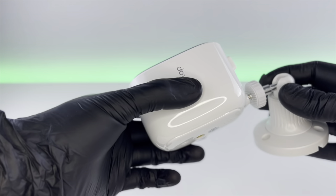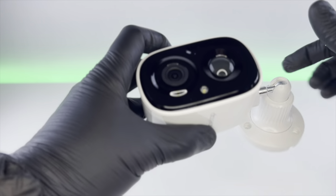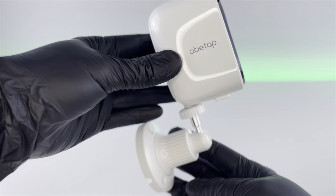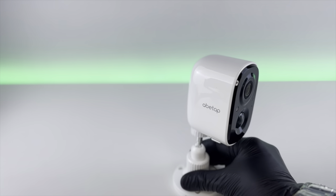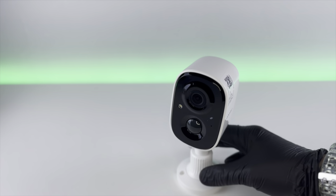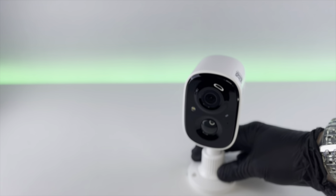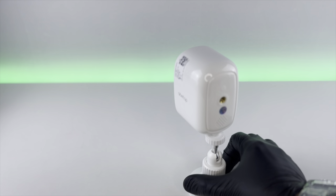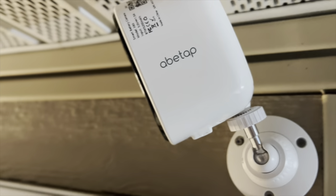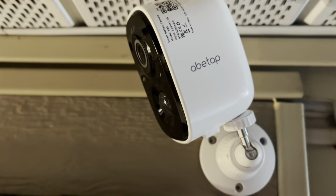On its own you can set this up wherever you want, but if you do decide to use the bracket, all you have to do is screw it into the bottom and it's ready to go. Something really nice about this mount is if you have it up on the side of your house and want to move it a certain way, you're able to tighten it up without the camera falling down. We've got this all hooked up outside — the camera looks great and it's very low profile. Let's test it out and see how good this thing looks.